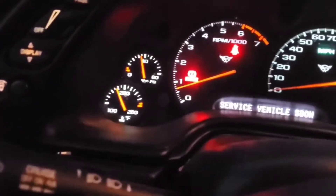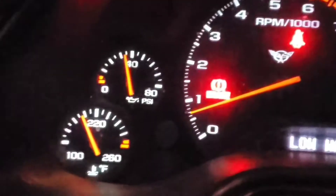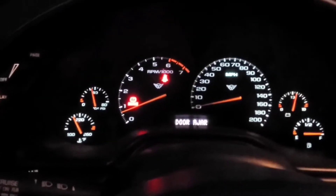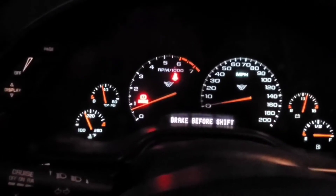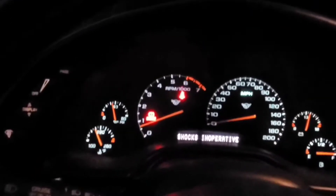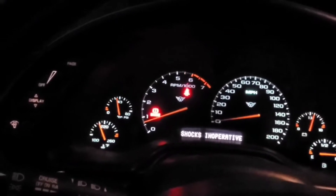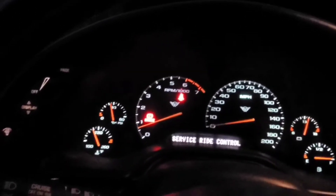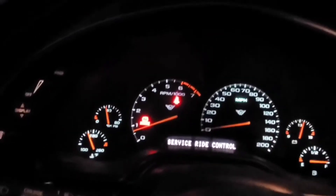It's getting to the operating temperature. Check engine light — it's off! I'm just going to leave it like that so the thermostat can open, and then it'll suck a lot of coolant. Tomorrow morning I'm just going to put the rest in.